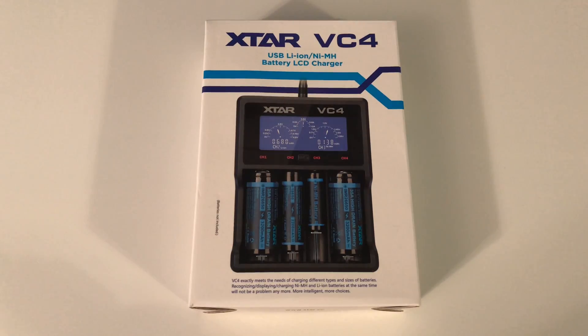Hey, what's going on? Just picked up the X-TAR VC4. Previously, I've been using Sanyo N-Loop batteries, which I still use, but I picked those up and got the charger with those.